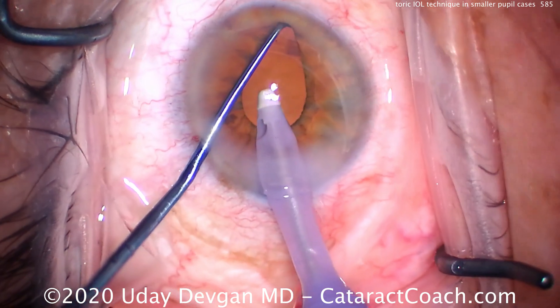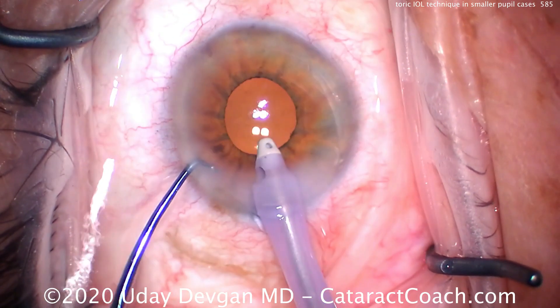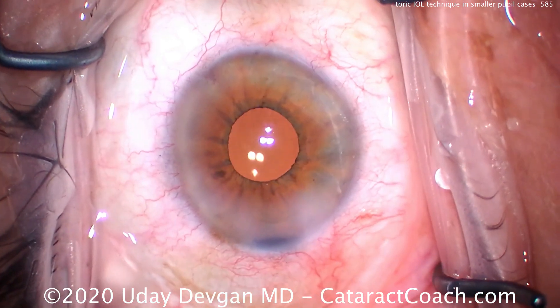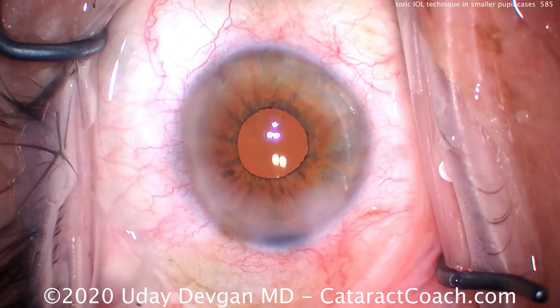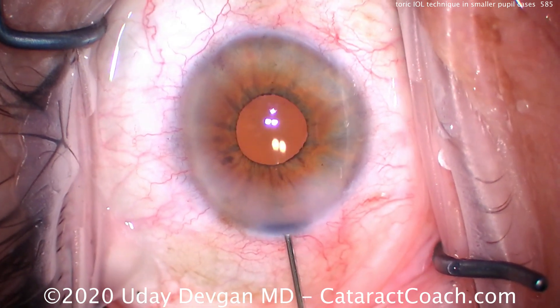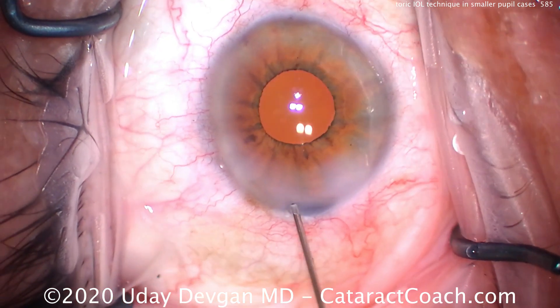The patient has just topical anesthesia plus intracameral lidocaine. Now we can see nasally that the toric mark on the lens is beautifully lined up with that very faint toric mark right there at the limbus. This lens is in great position. We're going to seal up the main incision.